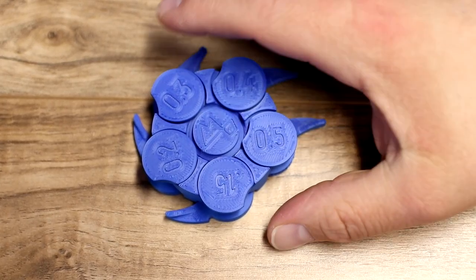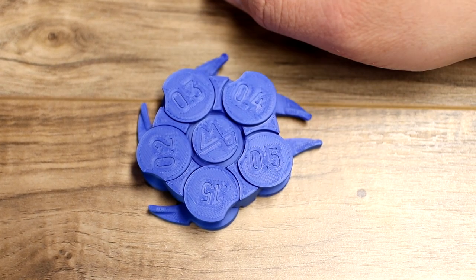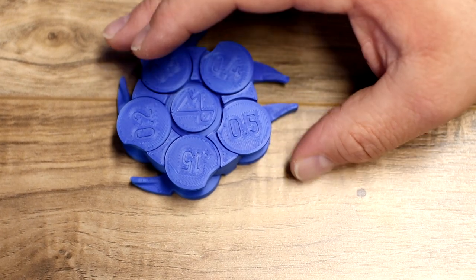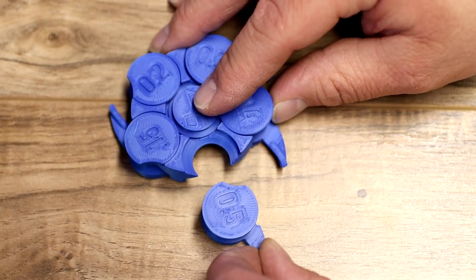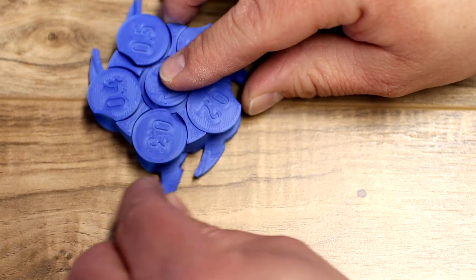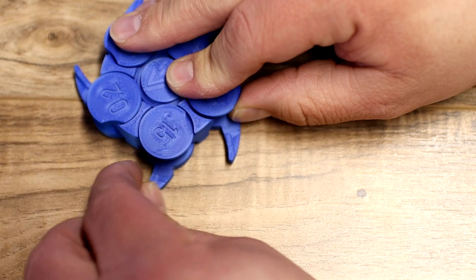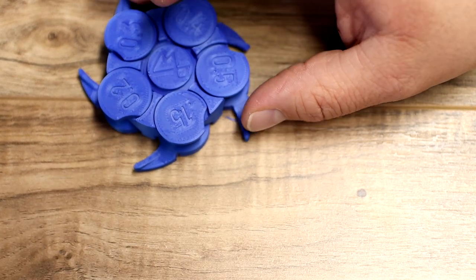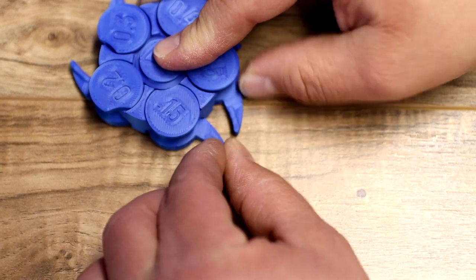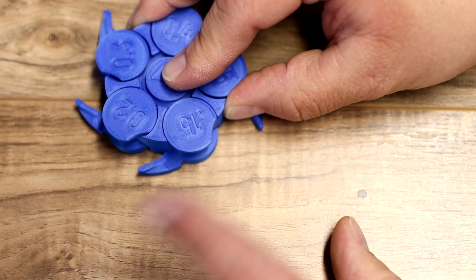Recently we had Angus from Maker's Muse on the show, and he created this torture test to be tested on different printers. The link is in the description below if you want to try it too. Starting from the end: the 0.5mm gap pops out easily; the 0.4mm gap opens; the 0.3mm gap opens; the 0.2mm gap turns and opens; and the 0.15mm gap actually turns — and I think that's pretty awesome for a printer that's not quite dialed in and needs profile help. I'm very impressed that this printer and filament were able to achieve that.